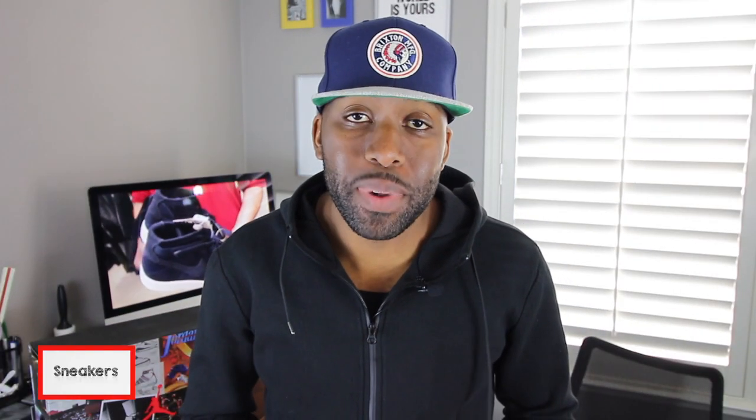Hey guys, welcome to Cuts Station where we talk sneakers. My name is Zoe, and if you're here for the first time, make sure you hit that subscribe button and even that notification bell so you don't miss any dope sneaker content.